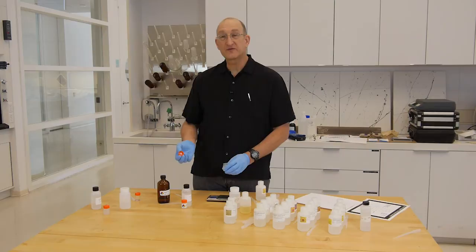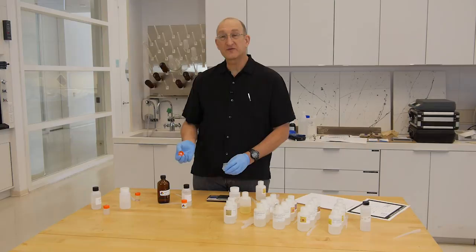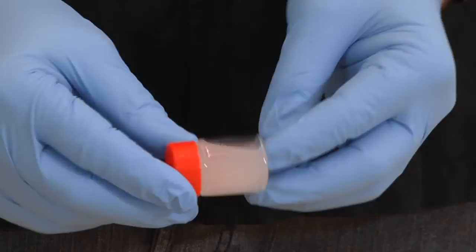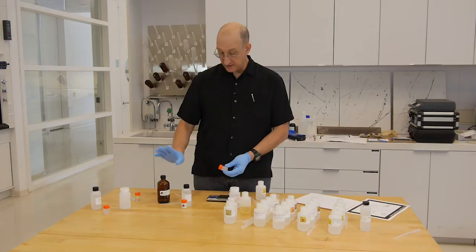Because it's a microemulsion, we've adjusted the surface energy of the aqueous phase and the dispersed phase so that it takes very little agitation to make the microemulsion. It's a little cloudy, and this is very temperature-sensitive. But you notice it's a very free-flowing liquid, and the surfactant mixture does dissolve in our solvent, so we can clear with this.